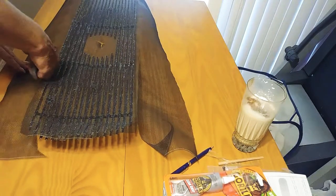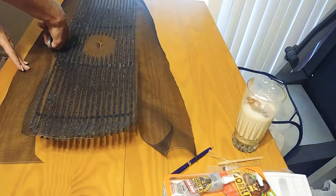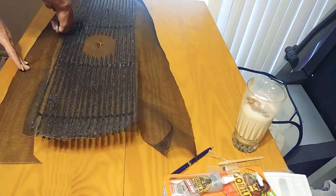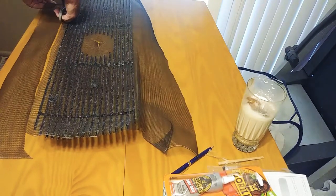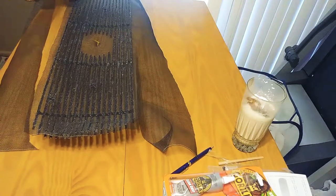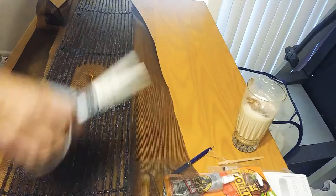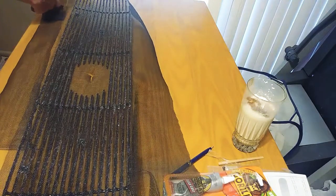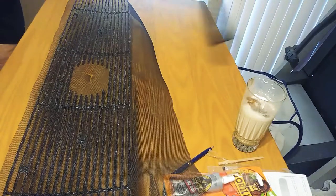It lasts for years. I'm going to let this dry overnight so that it's fully dry. I live in a tropical area so the climate is slightly damp, so it takes a little bit longer for paint and things to dry. Then cut off that excess.